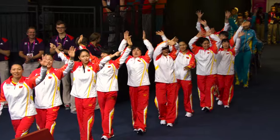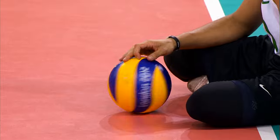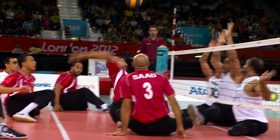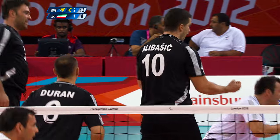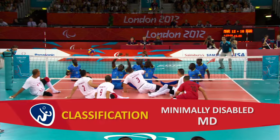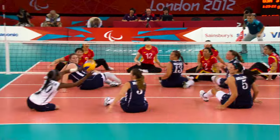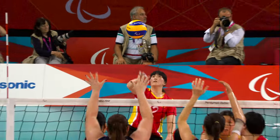Teams have up to 12 players with six on court at any one time. All players have to have an eligible impairment. Athletes may be amputees or have loss of muscular strength or flexibility in a joint, and being unable to stand is not a requirement for playing sitting volleyball. An athlete may be classified as minimally disabled, MD, or disabled, D. Teams can have up to two MDs on a roster, but only one on the court at a time.